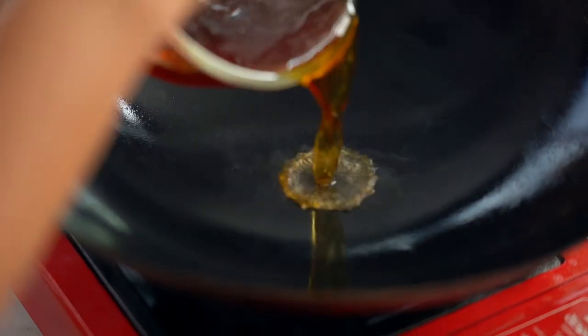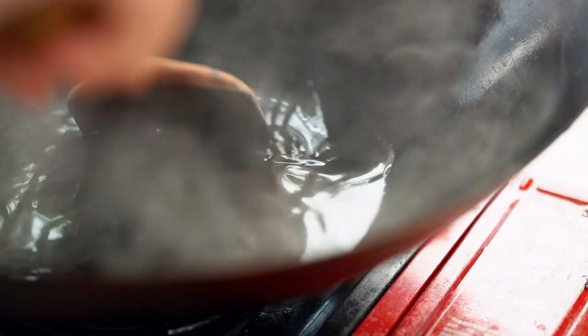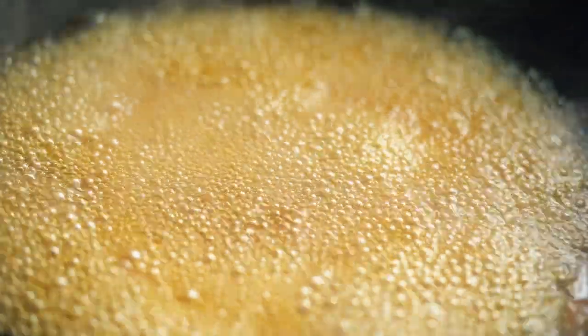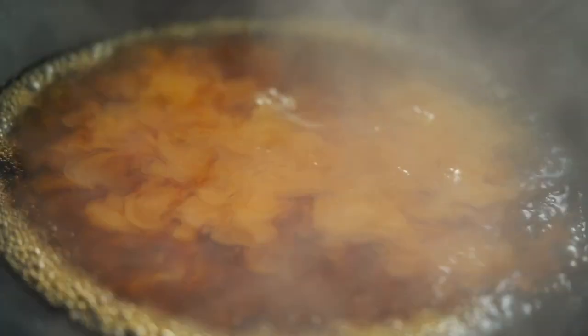Now we're at the part where everything gets all sticky and gooey and awesome. We're going to start off in the wok — or any frying pan is fine. When the pan is really nice and hot, pour in the sauce and let it simmer and bubble away for a few minutes just to thicken it a little and let the sugar dissolve. You can see this has come to a rolling boil and I can smell that vinegar starting to burn off. When I've got foggy glasses, that's when you know it's ready.